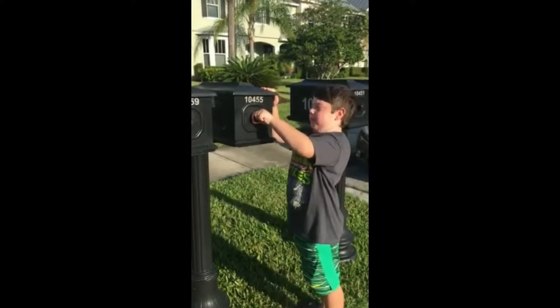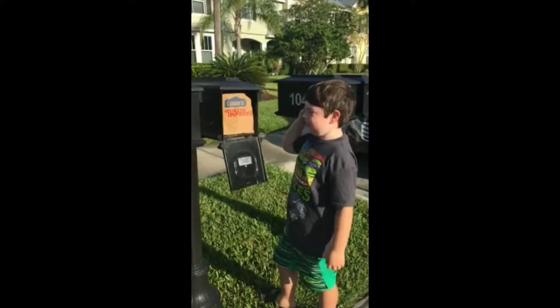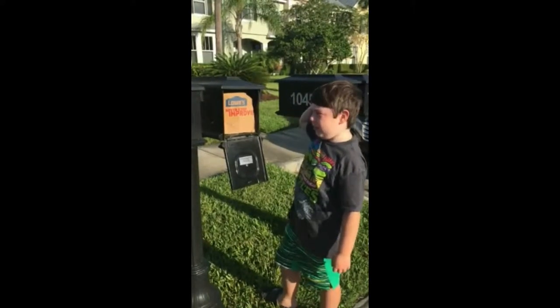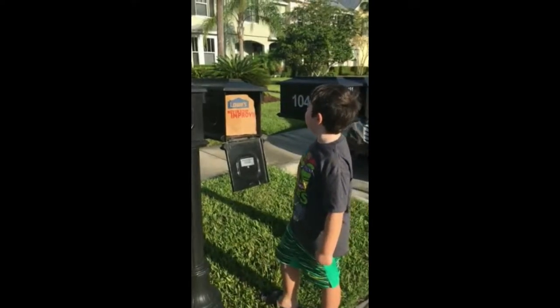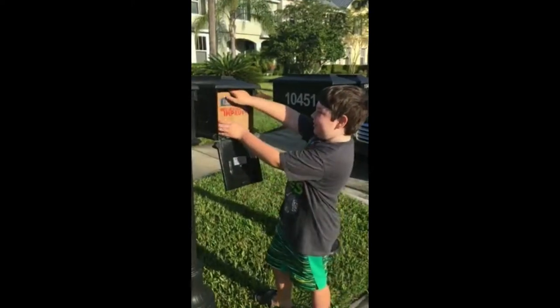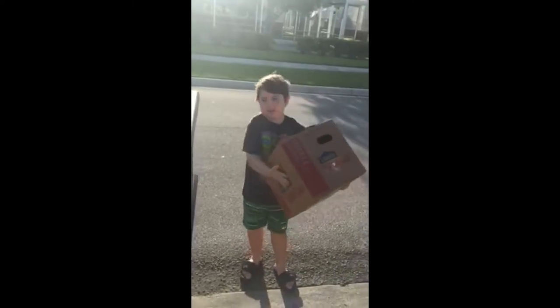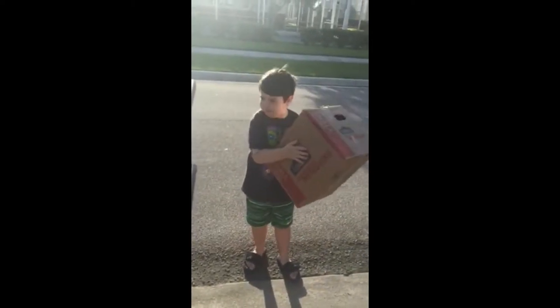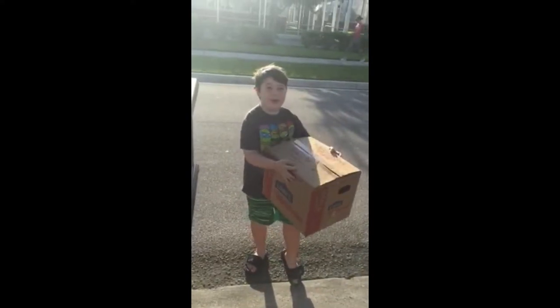Let me open the mailbox and... What the? I don't know how to get this out. Why is there such a big box in here? Daddy, there's a really big box in here. Just pull it out. What the? What's this? Whoa! It's not that heavy, but... Sounds like... I don't know how this even fit in the mailbox.